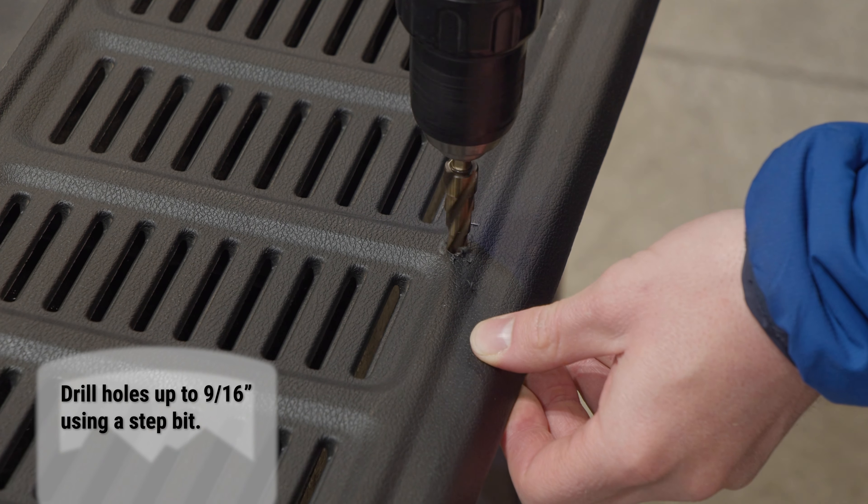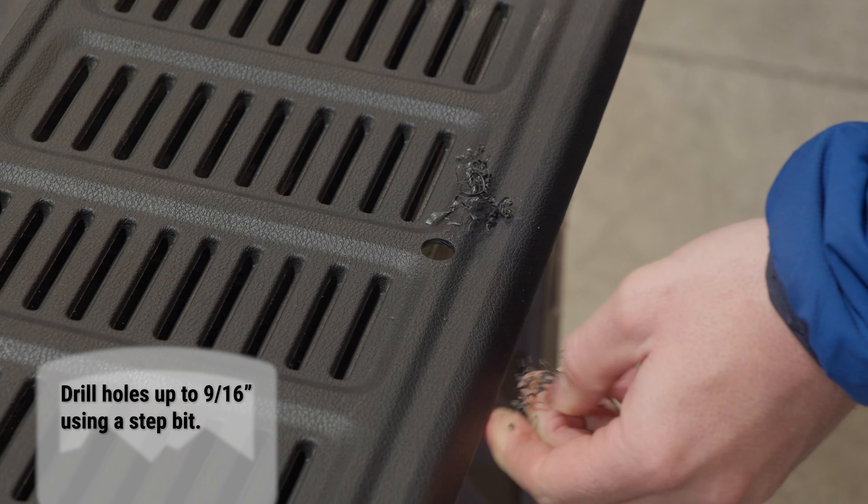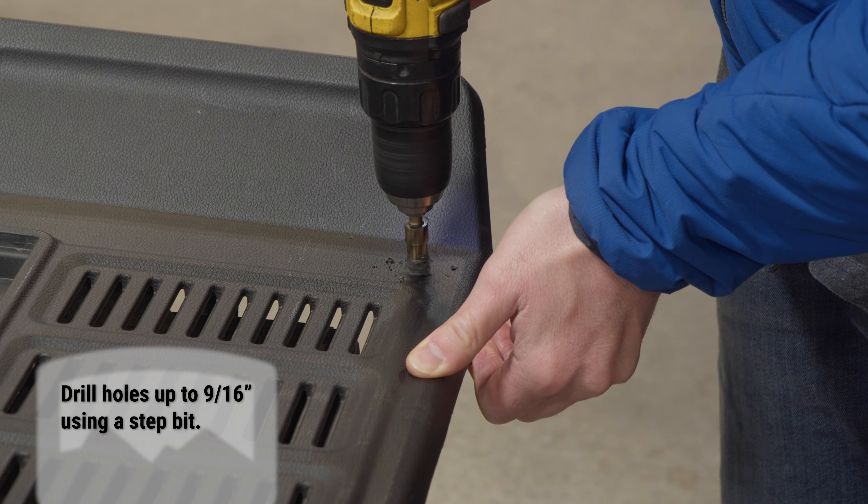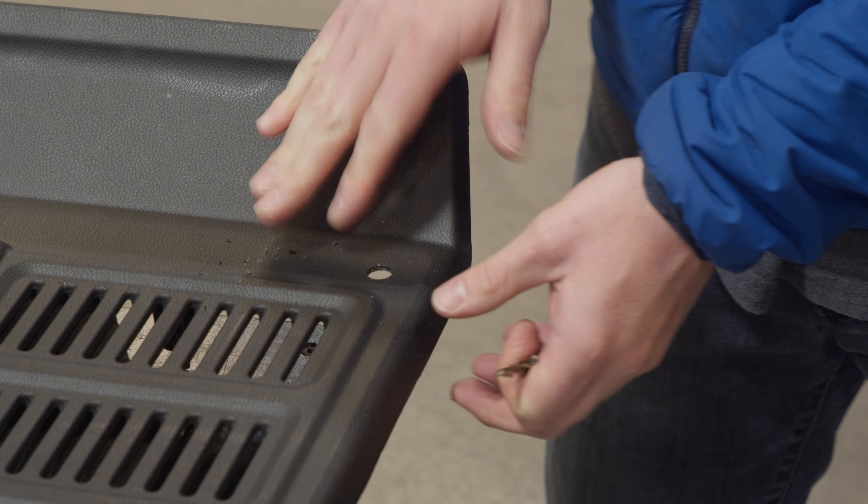Flip the cover over and open up the holes to 9/16 inch. Using a step bit makes this easier. Flipping over the cover puts the rough edges on the back side and it just looks better.